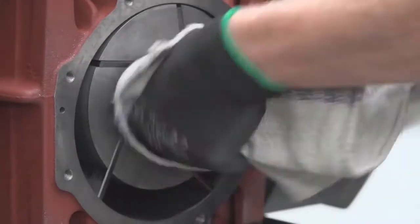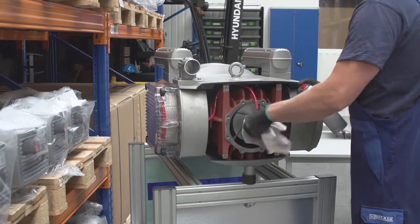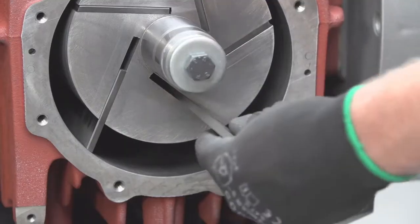Thoroughly clean the pins and rotor shaft to avoid any contaminants from getting into the cylinder, which can damage the vanes.